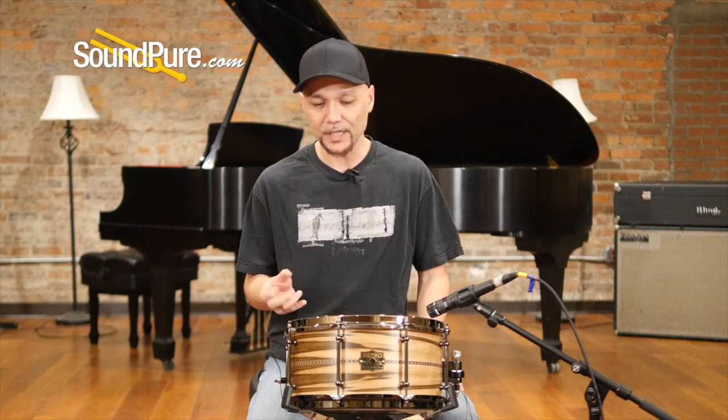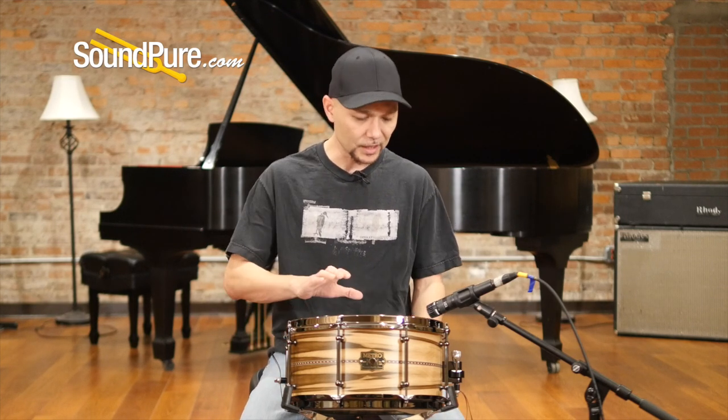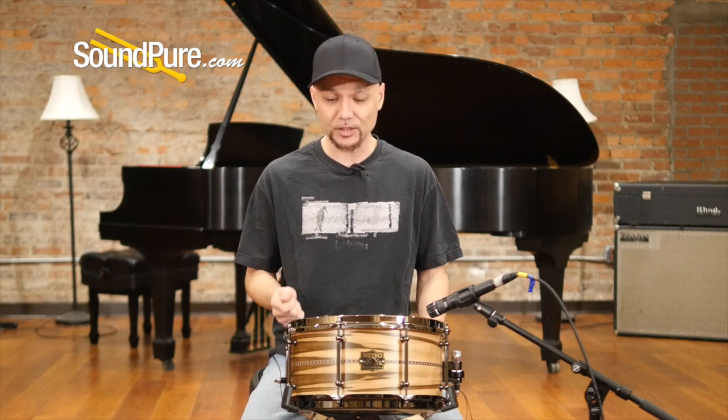This is an eight lug drum with tube lugs — really, really small, lightweight brass tube lugs — giving you just a little bit more sustain on this particular drum. It's going to ship with the stick saver hoops, just a nice curve in, not beating up your sticks, giving you a really nice sound, very similar to the 2.3s.